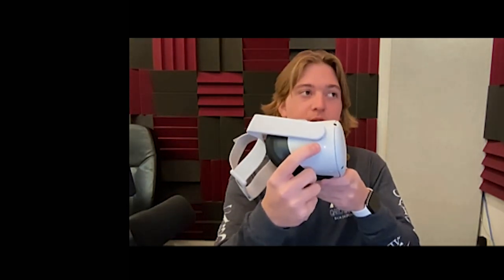When you take your headset out of the box, you're going to see a power button and a volume button on the bottom. To turn on your headset, hold the power button.